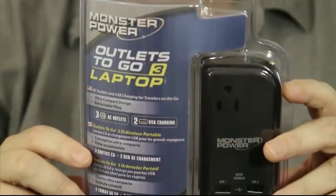Hey everybody, Elric Ferris, Tech of Tomorrow. Welcome back once again to our YouTube channel. For those of you on the go, I've got a really nifty little object. This is the new Monster Power Outlet To Go 3. This is a thing that has three power outlets and two USB plugs all in a single small unit.